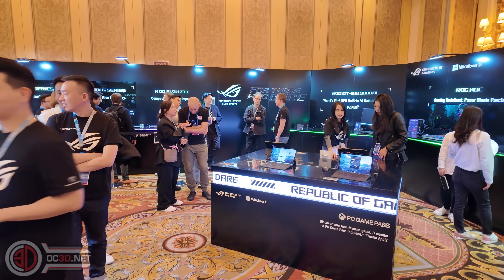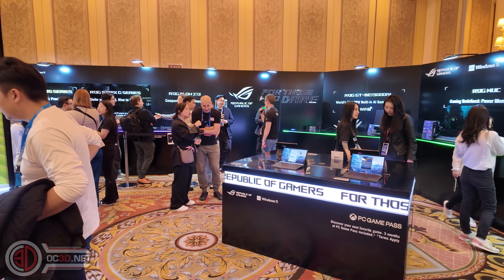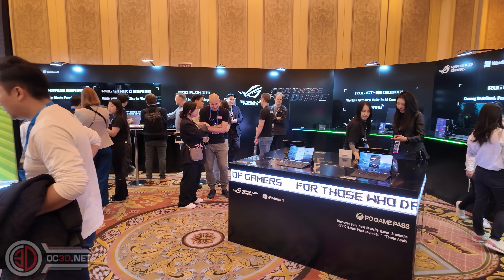Hey guys, it's Tiny Tom Logan. I'm going to break my cardinal rule and use the microphone held up because I've turned the game down a little bit. I'm at Asus Republic of Gamers and it is insanely busy here.